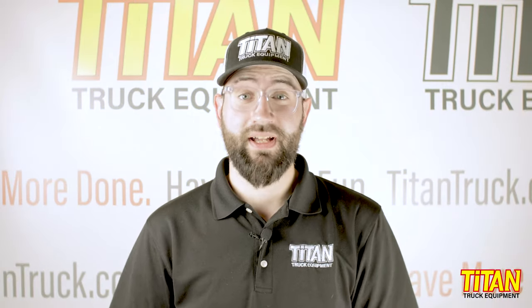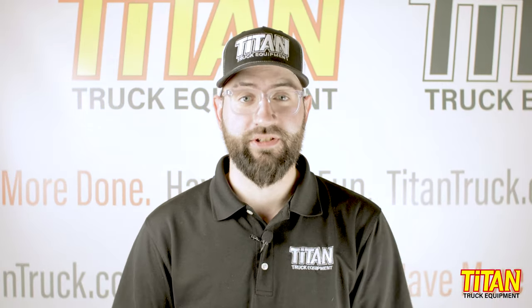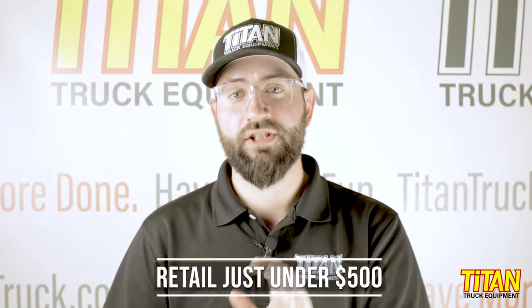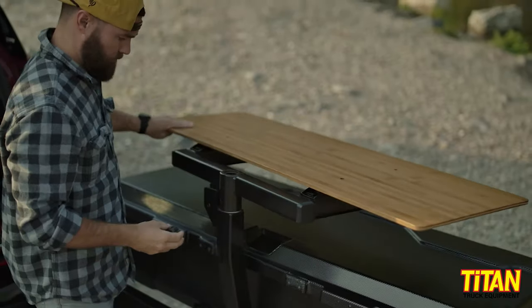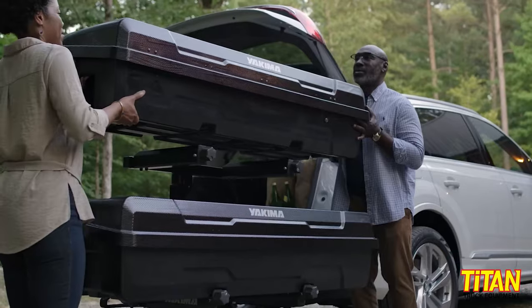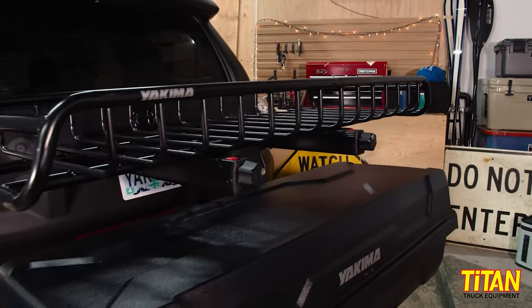The arms on the base fold right away when it's not in use. At the time this video was made, the swing base retailed for just under $500. The top shelf easily attaches to the swing base, and the nice thing is that it's optional. You can start your XO system with just the base, allowing you to mount your bikes, a cargo box, or a basket right out of the gate.